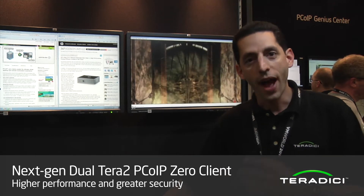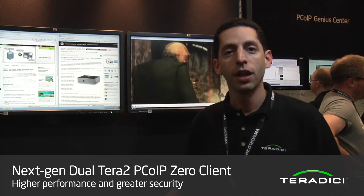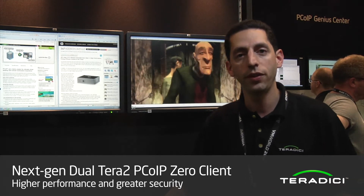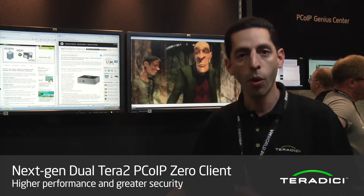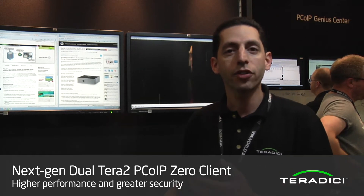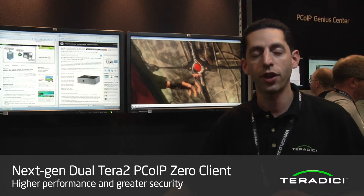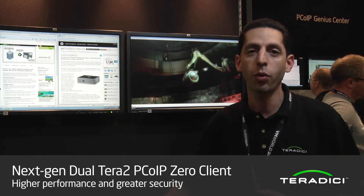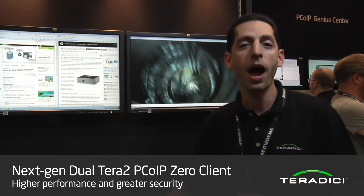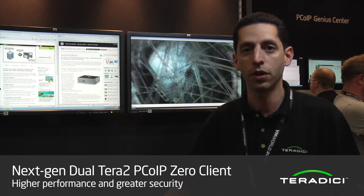We also included faster USB transfer rates and stronger encryption. We're now supporting AES 256-bit encryption for an even more secure endpoint. The device is also much lower power than the previous generation — we're consuming under six watts of power for the dual display configuration, which is half the power of the previous generation Zero client.